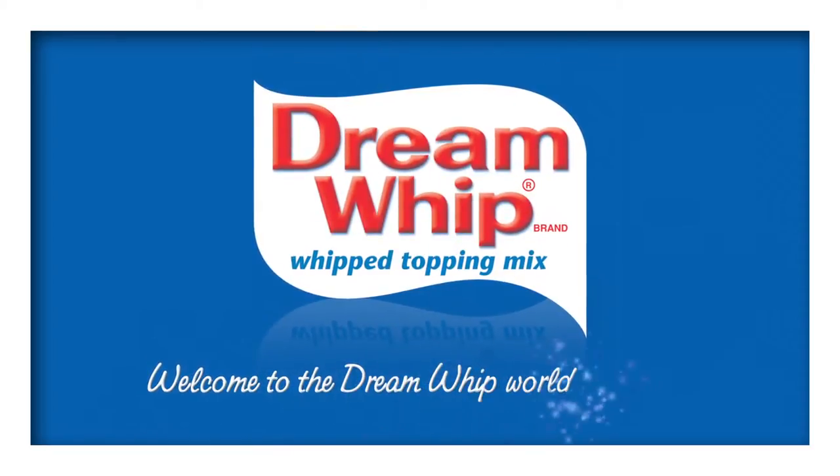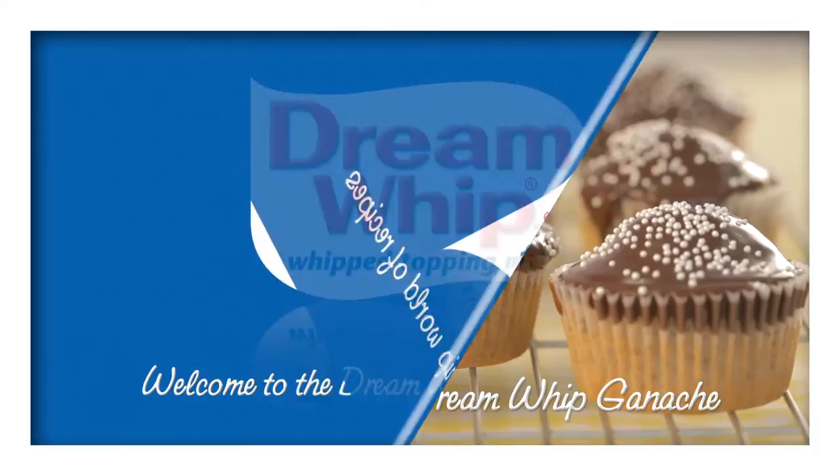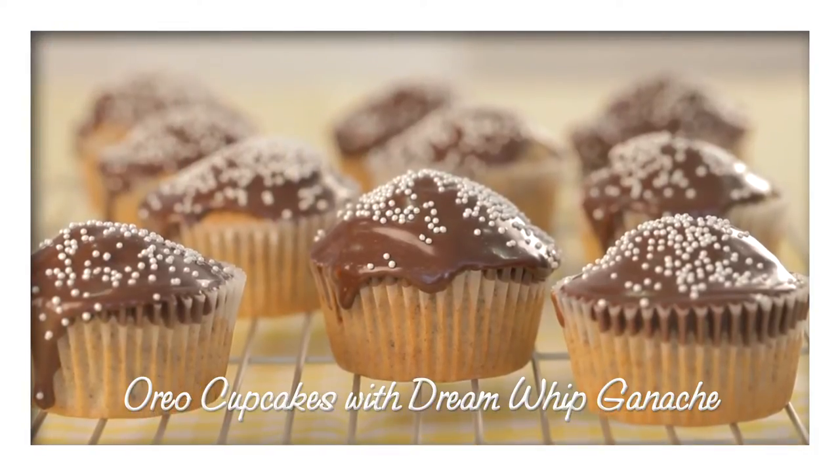Welcome to the Dream Whip world of recipes. Try these delightful Oreo cupcakes with Dream Whip ganache.